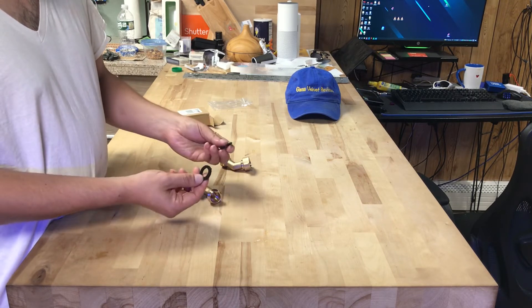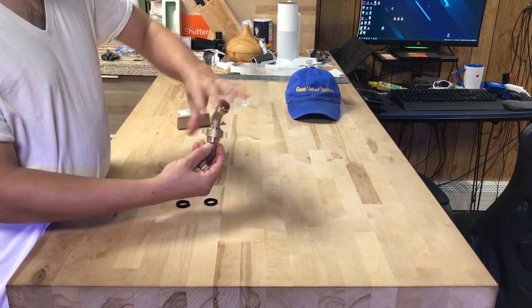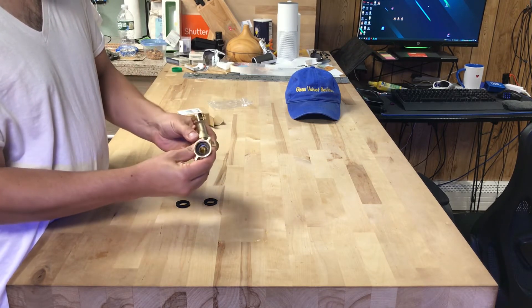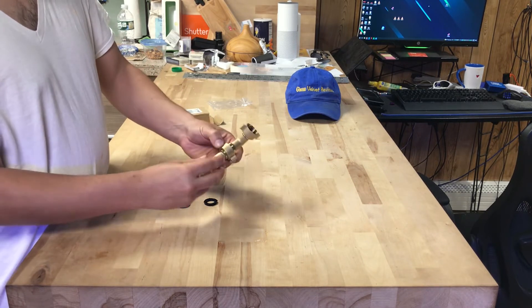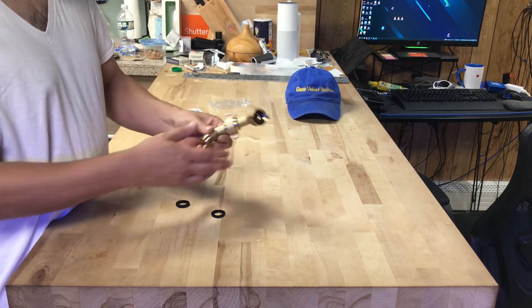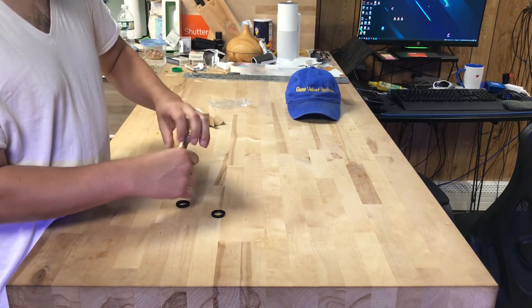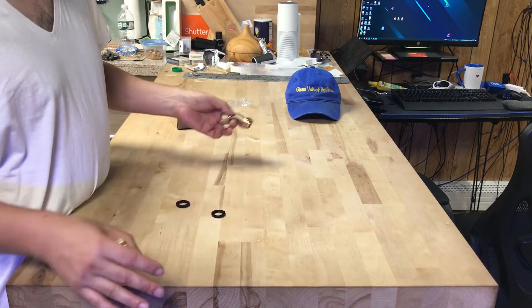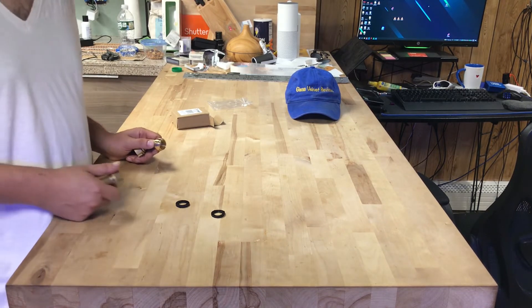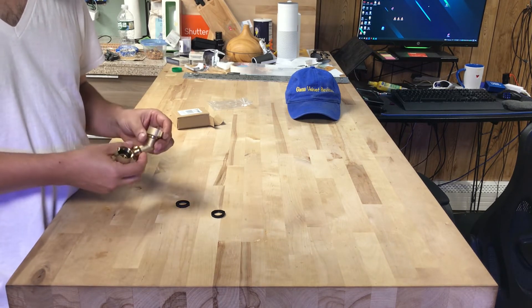They give you extra washers inside the box — I guess for this side when you're going to attach it. You'd put a washer on this side. I'm not using the 90 degree; I'm just using it in the backyard so I don't have to hurt my knuckles, and I can make room for other options off of my manifold. I put my manifold in the videos before — you could see the setup I have. It's a pretty nice manifold; I was able to spray paint it blue, which made it really cool.